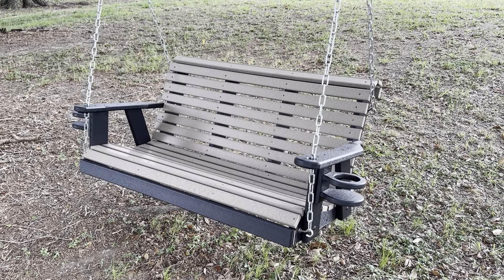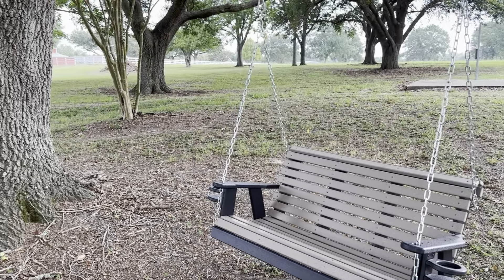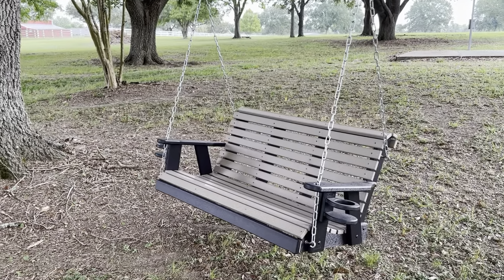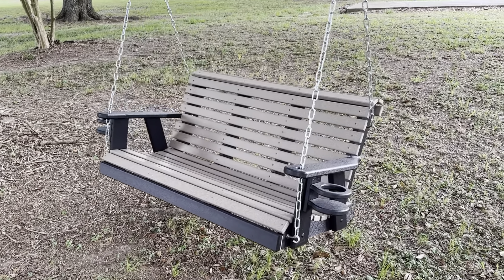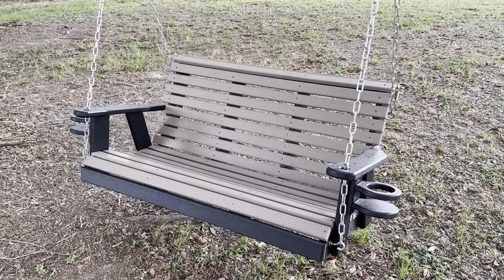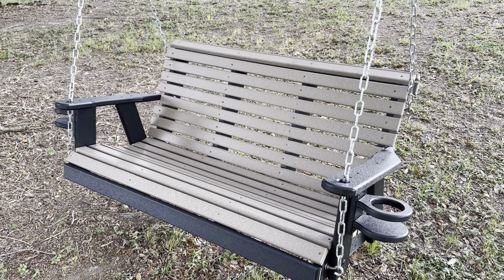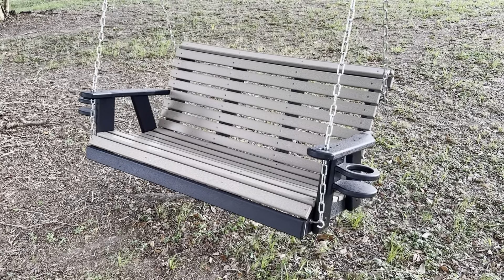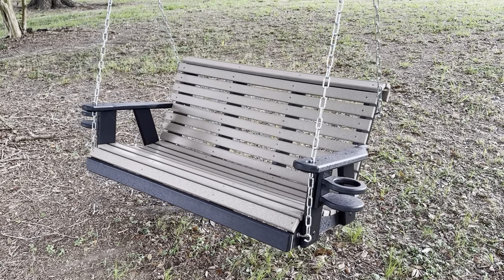This is my four-foot poly swing and I love this thing. I couldn't be out here amongst these trees without enjoying this cool breeze. I got this swing — the four-foot model in the weathered look, so this is the weathered color pattern. This is recycled plastic, so no wood. You didn't have to cut down any trees to make this, and I thought that was really cool.